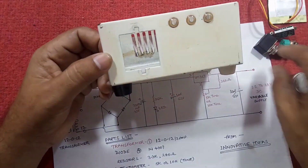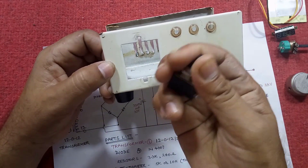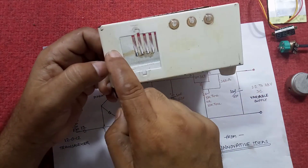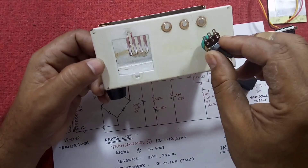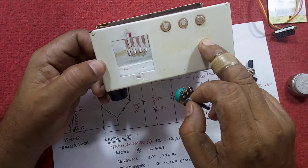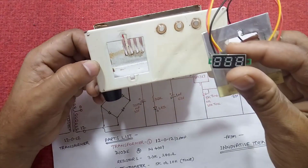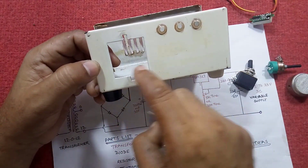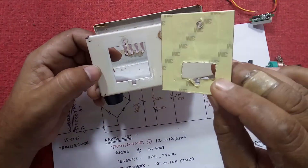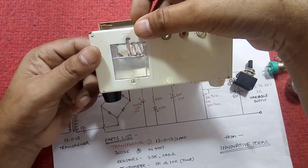For this, we need a hole to assemble the on/off switch, so we have to drill over here. For this regulator, I have to make a drill over here, and for this digital voltmeter, I think this space will be sufficient. So I have cut an aluminium sheet like this.